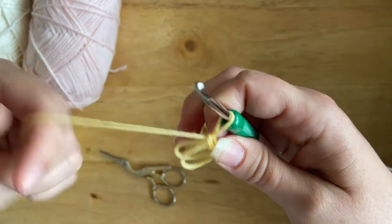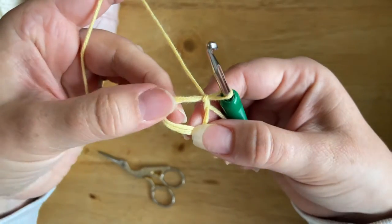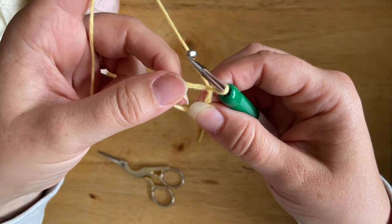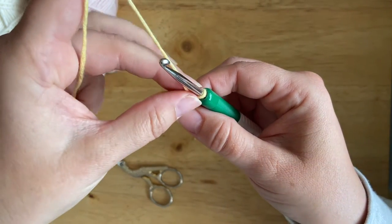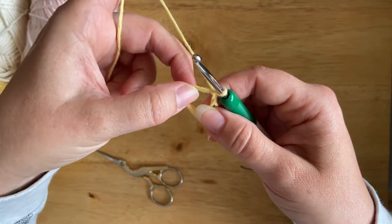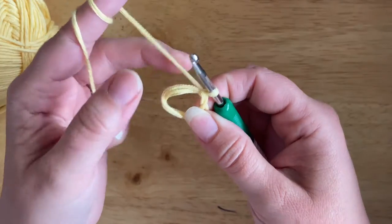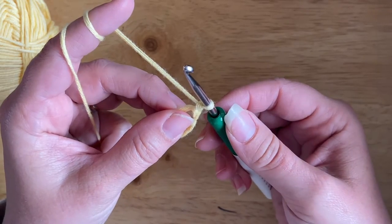Then I'm going to take it off my finger and just pull tight on it so it kind of fixes it. The first round of the flower is worked in single crochet bobble stitch — again, if you're not familiar with this stitch I have a separate video tutorial linked in the description below. To start, we're going to work six single crochet bobble stitches into the magic circle. I'm going to chain one to start the round; this chain one doesn't count as a stitch.